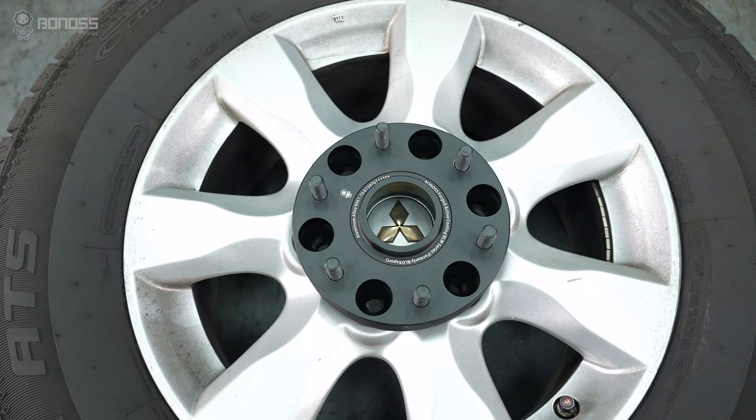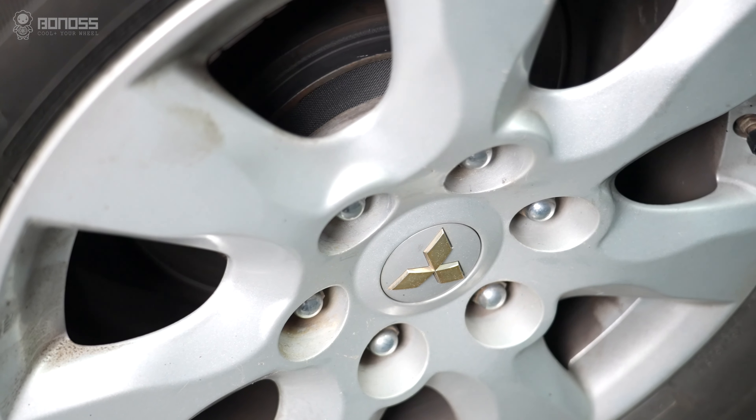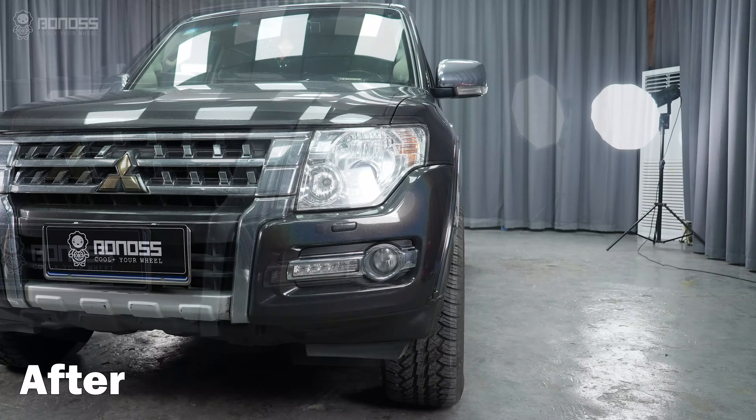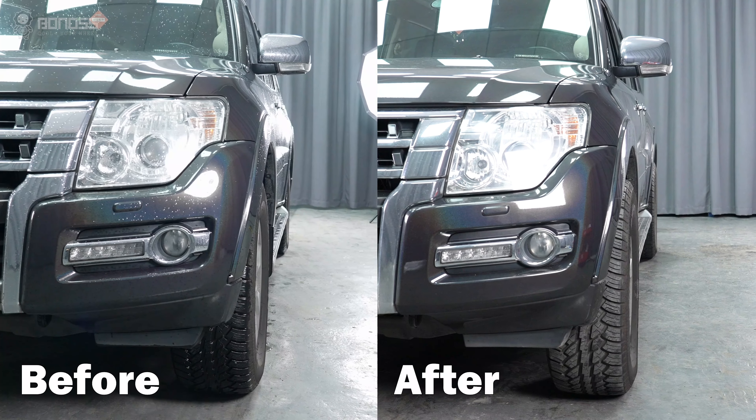Mitsubishi Pajero wheel spacers are aftermarket parts that are placed between the wheel hub assembly and the wheels. The role of this part is to increase the distance from the wheels to the hub assembly, thus pushing the position of the wheels outward.